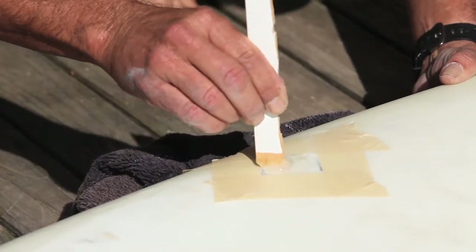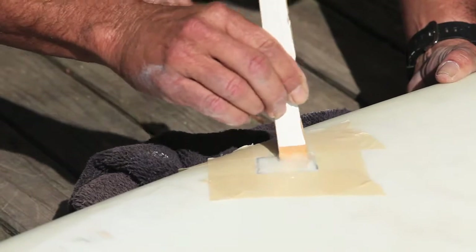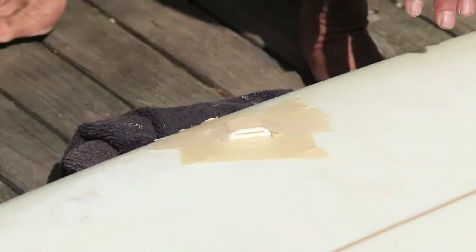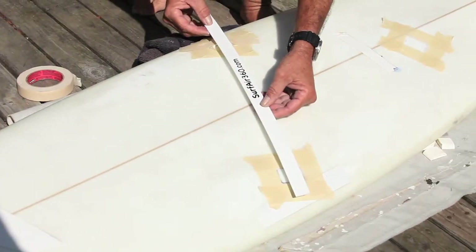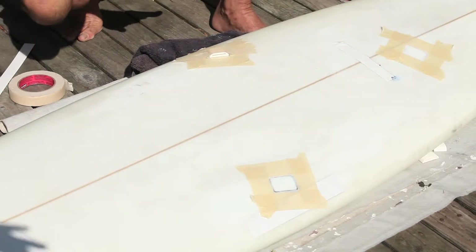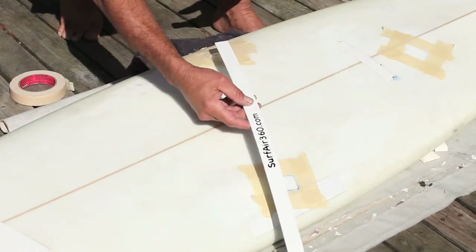Mix it for at least 30 seconds, at least 45 seconds. The better you mix it, the better it will hold. Make sure the slot is facing towards the next pad, because our strap is basically going to slip in and go like that. Make sure no epoxy gets inside the slots — it's very important, otherwise the strap is so tight that you won't be able to get the strap inside there.